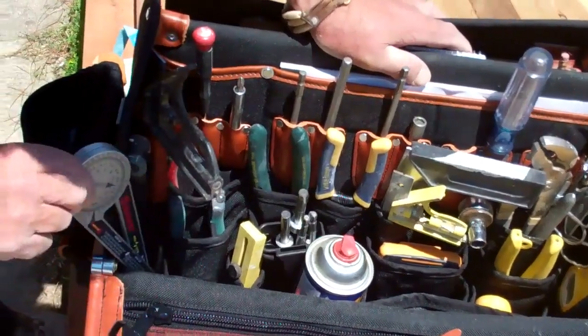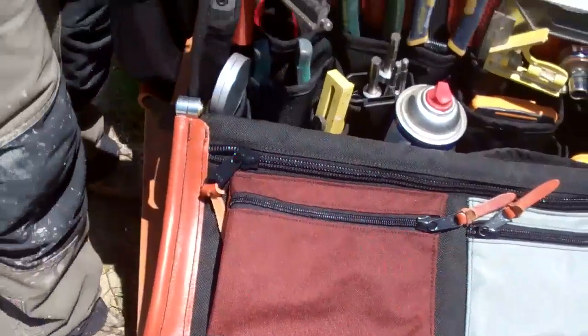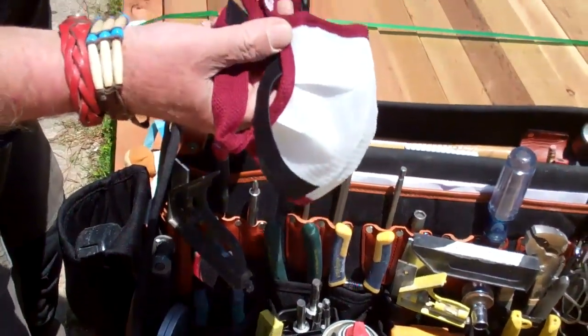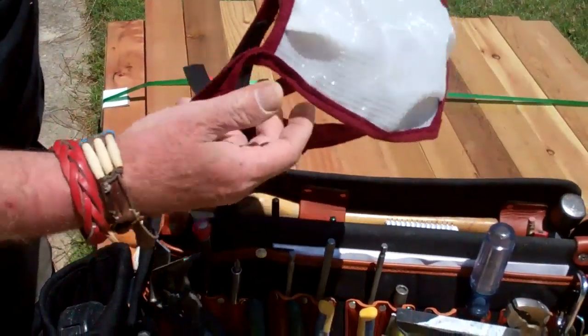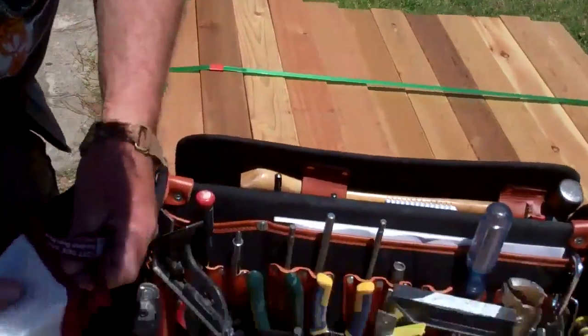A protractor, little hex key sets in here, and I've got my dust mask that I use for nuisance-type dust. This is from Dust Be Gone — a great mask. You can wear it all the time and it helps protect against sawdust and drywall dust, depending on what you're doing.